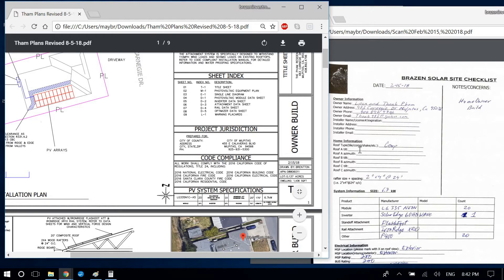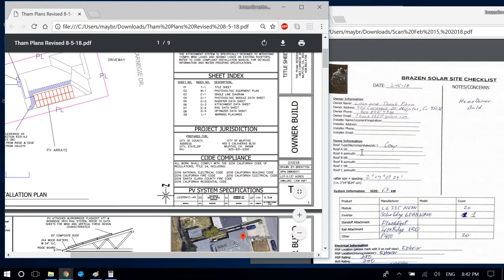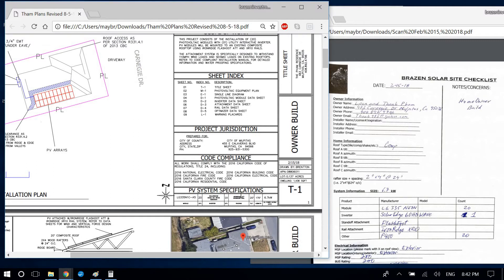The tilt — I always default to 20 degrees if they don't give me a tilt, though sometimes they will. The mounting hardware is Iron Ridge attachments and Iron Ridge rail — exactly like that — but the text needs to be bigger. I usually go 0.08 or 0.09 font, sometimes 0.07 if I really need to fit everything in.